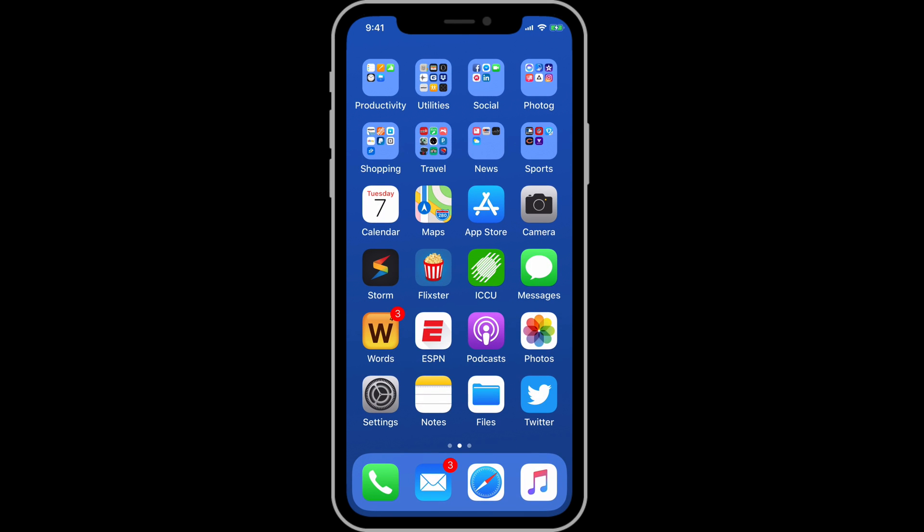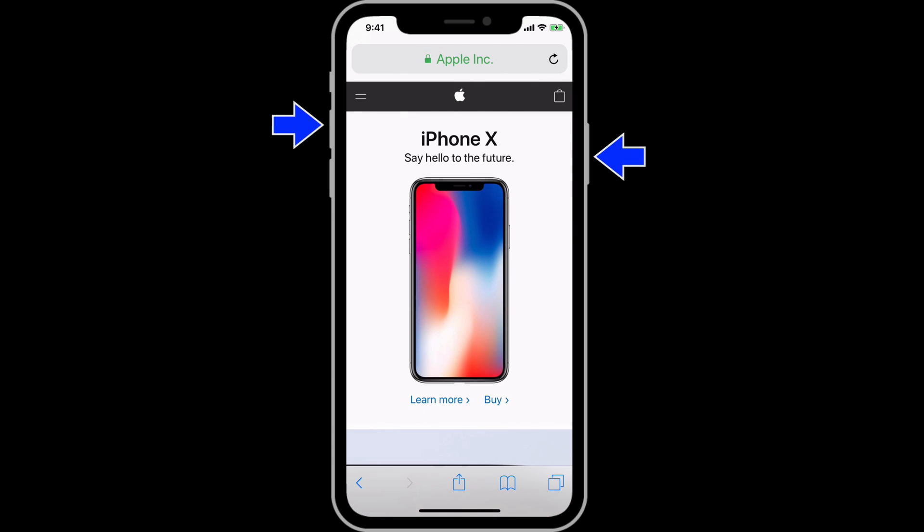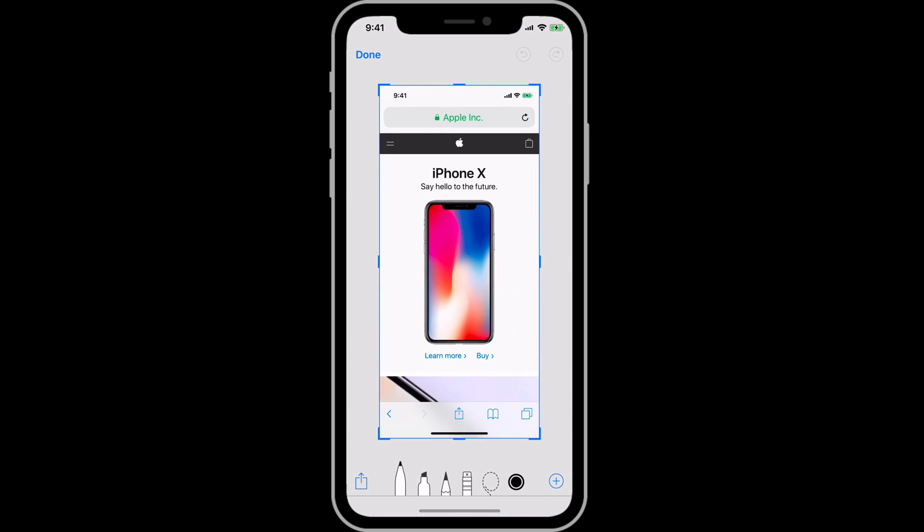Those are all the things that the Side button can do on its own, but we have more commands that can be performed with it and the volume buttons combined. Press the Side button and the Volume Up button together at the same time to take a screenshot. For more on working with screenshots, watch the What's New in iOS 11 tutorial.